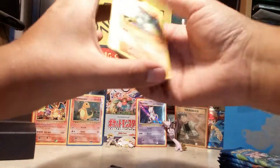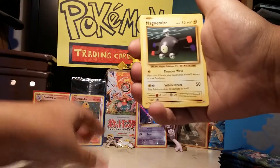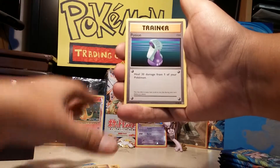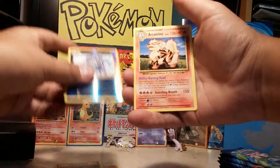Alright, this will start off. Pikachu, Magnemite, Sandshrew, Poliwhirl, Maintenance, Potion, Reverse Poliwhirl, and an Arcanine.